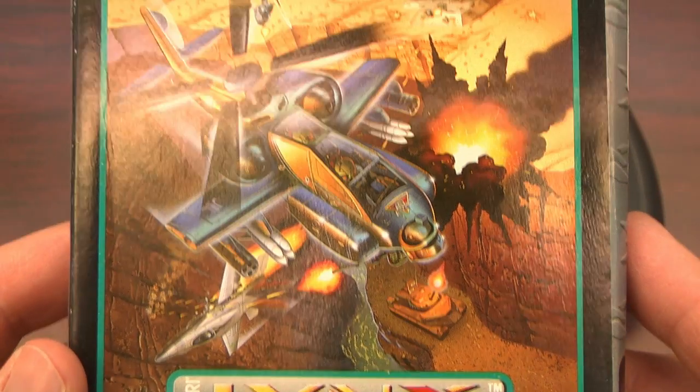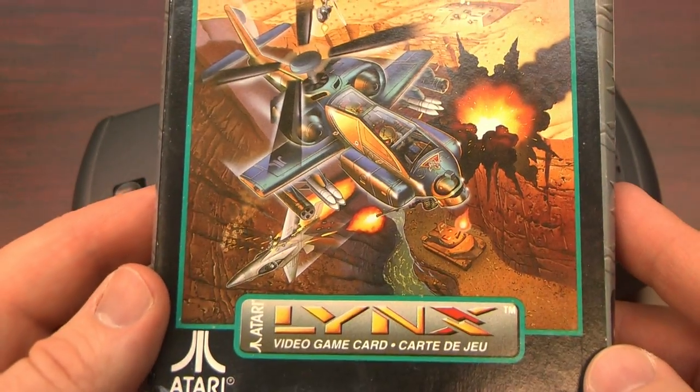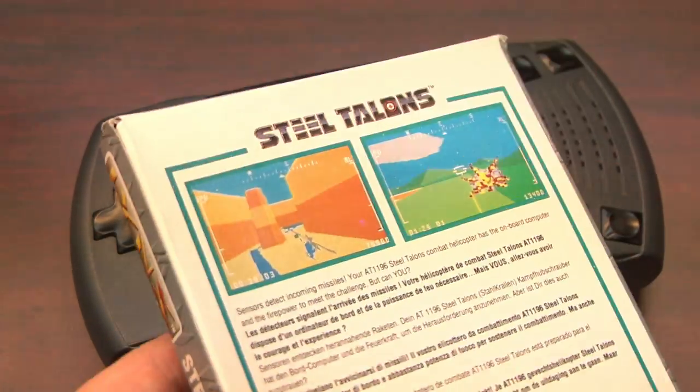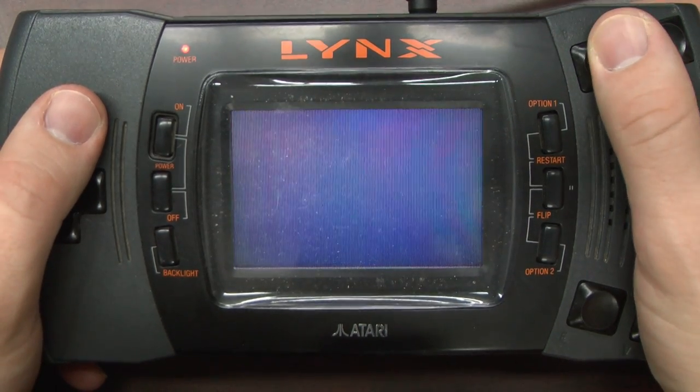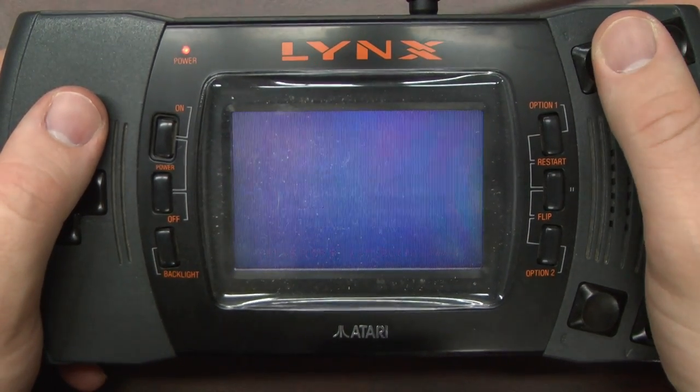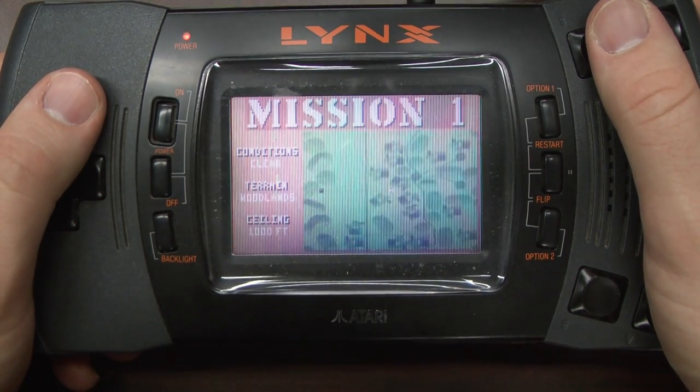I like the packaging for this game so much I reviewed the box separately. It's eye-catching and looks really cool. Steel Talons was originally an Atari-produced arcade game, and this is the portable version for the Atari Lynx.